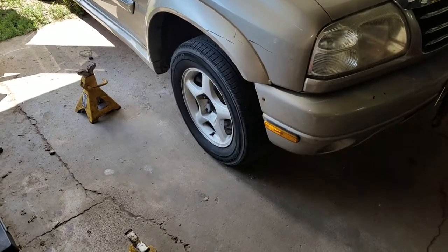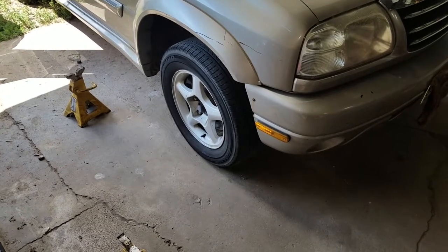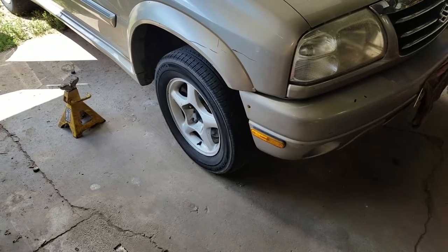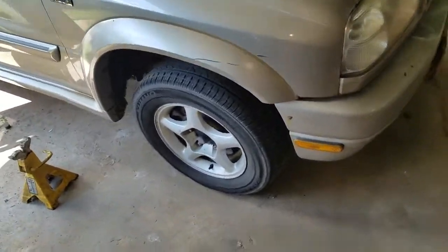Hello everybody out there in YouTube land. Today I am going to be showing you how to change the brakes and rotors on the front of a 2003 Suzuki Grand Vitara XL7.